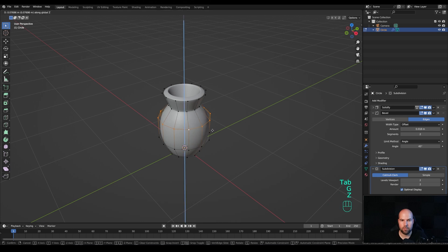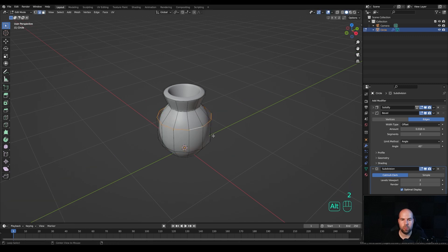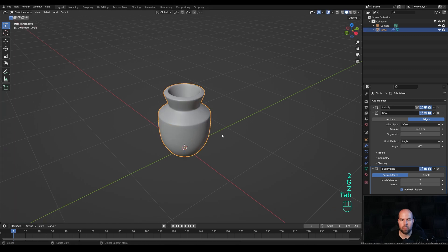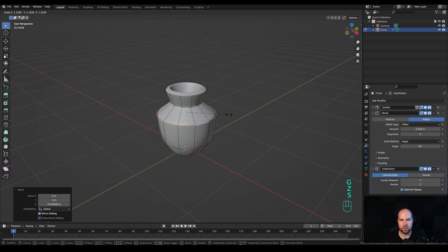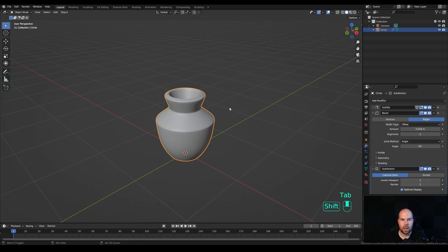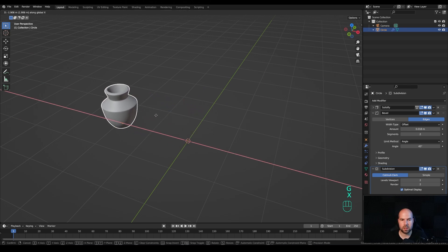Optionally we can tab back in and play with the shape — make it maybe more wide, or make it sharper to create something different. Let's make this a little bit wider here. Basically this is the flower pot. Now let's create another component: press G then X to move it to the side, then Shift A to add a plane.